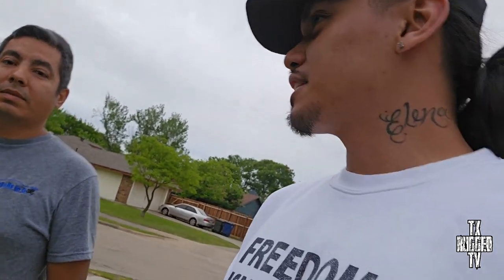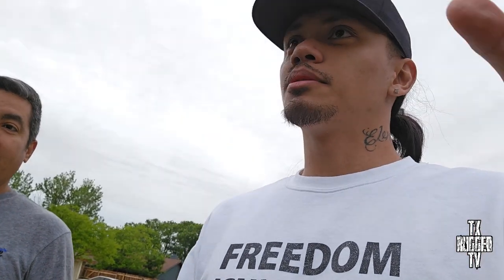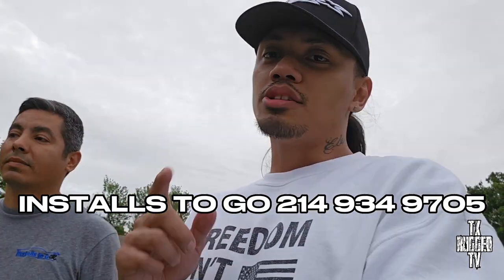I got my guy E Man — he did all my work back in the day in the Cadillac room, I'm gonna show y'all some pictures on that too. We did alarm security, kill switch, GPS, license plate mod, dash cams — a lot of security mods today. Let them know where they can find you: 214-934-9705, Installs to Go. He's local, mobile, DFW area. Make sure you rock with him. Let's run through what we did today.